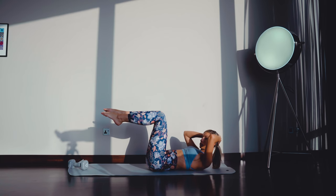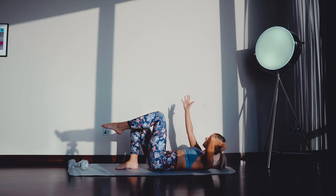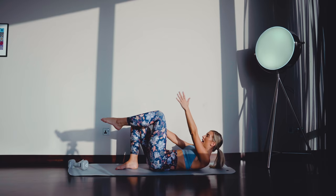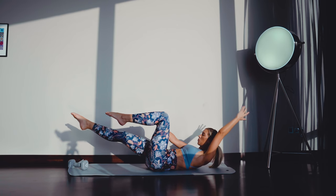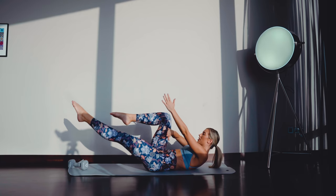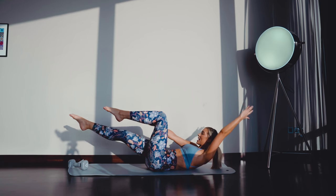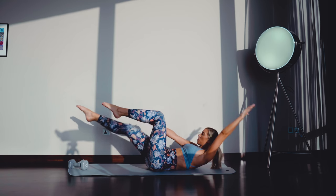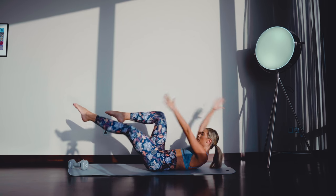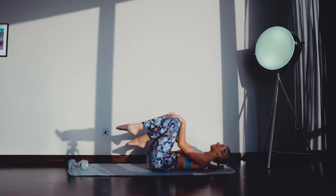From there we go straight into Dead Bugs. Your palm is going to go on your inner thigh. Other arm up. No more than 90 degrees with that knee if you can. Really good work. Last six, last two, and one. Knees into chest, have a quick little rock.